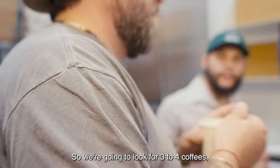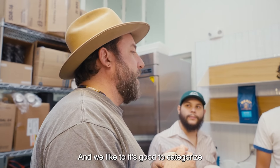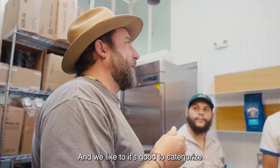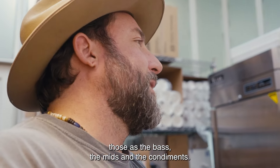We take our spoon and fill it halfway to three quarters. We want to keep the spoon level and then kind of lean forward into it, bring it up to our mouth. We're going to look for three to four coffees to finish this thing up, and we like to categorize those as the base, the mids, and the condiments.